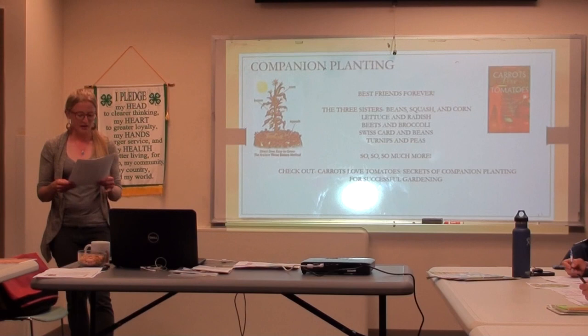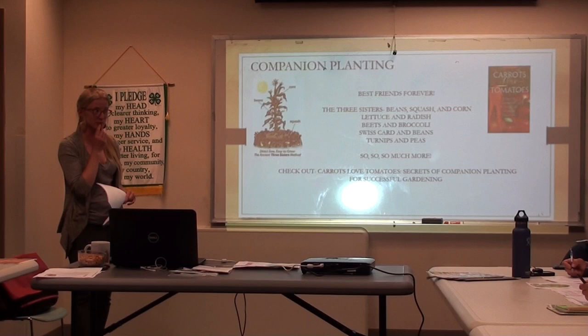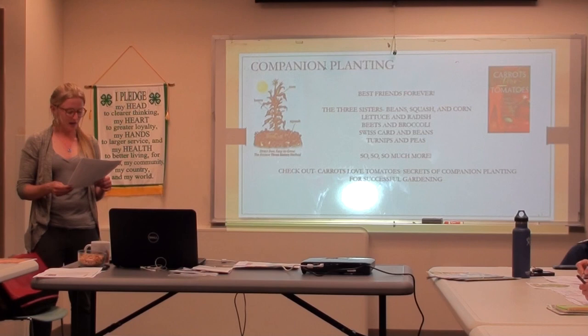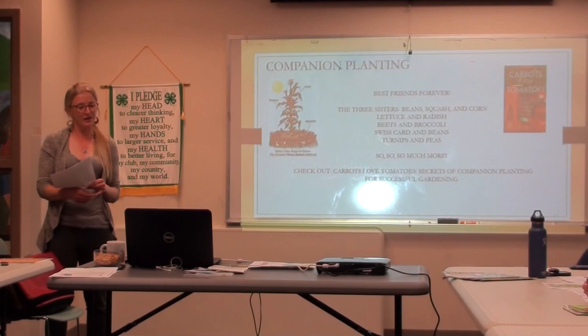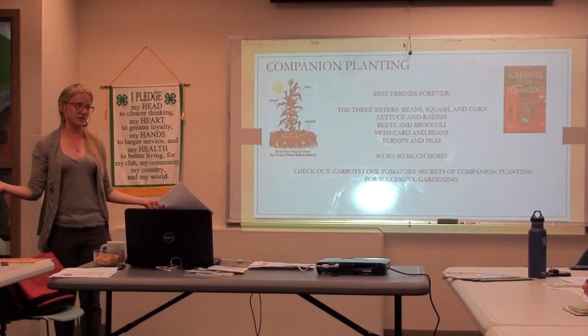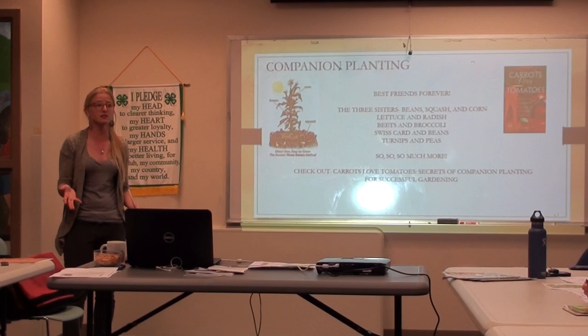Some of it's understood why certain plants go well together, and some of it's not so well understood. My favorite book on this topic is Carrots Love Tomatoes — that's a really great companion planting book. Has anyone ever had a flea beetle issue? Catnip does really well at deterring flea beetles. Also think about enemy plants — just as there are companions, there are things that don't do well together, like beets and beans, or carrots and onions. There are a lot of resources online, and I suggest doing a wide search. If you see something confirmed in three or four places, it's probably decent knowledge.